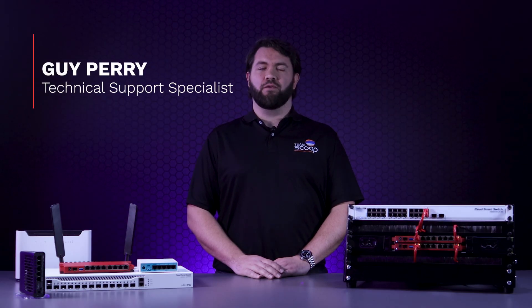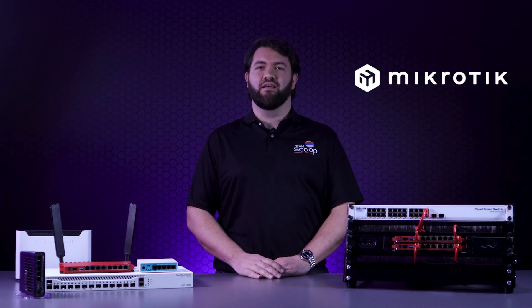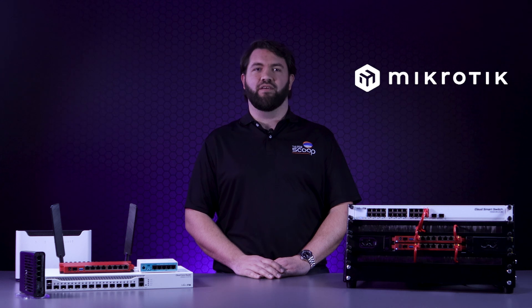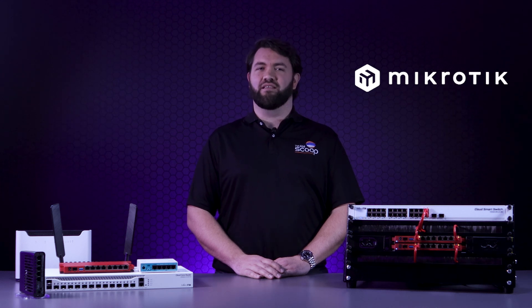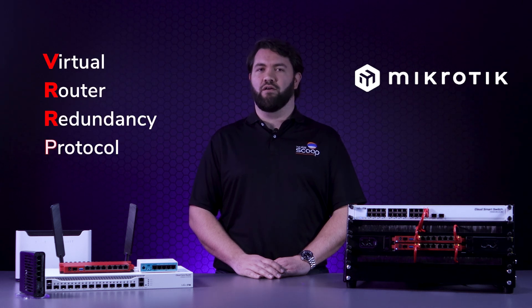Hi, I'm Guy from Scoop. Network redundancy is important for most businesses, and sometimes having a backup line is not enough to keep the network connected, as it may be the hardware itself that fails. So how do you maintain connectivity during a router hardware failure? The answer is Virtual Router Redundancy Protocol, VRRP.